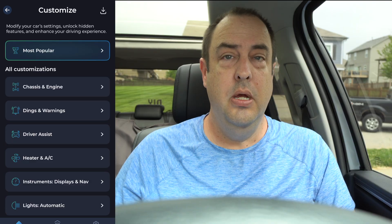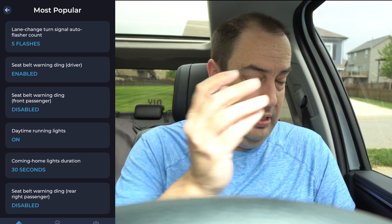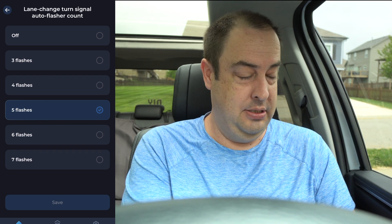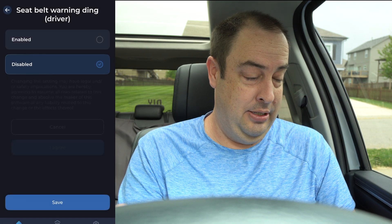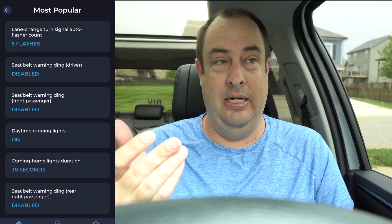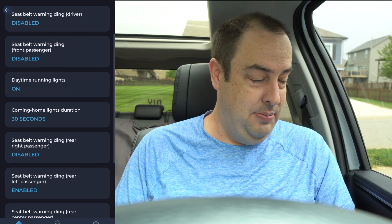They've updated the app since I last used it — they now show the most popular settings for your vehicle. Lane change and turn signal: I have the auto flasher set to five flashes. You can go through three, four, six flashes, or turn it off. For the seatbelt, I currently have it enabled on the driver's side — let's turn it off. It gives you a heads-up about safety and legal implications. You can also do it per seat, which is really nice.